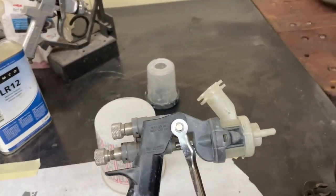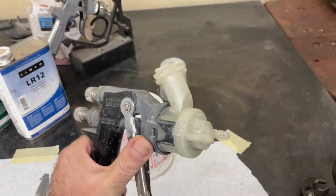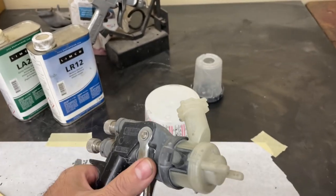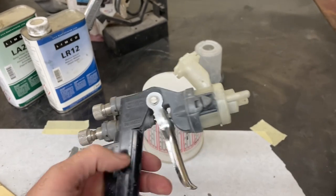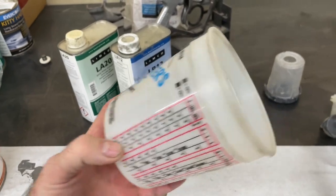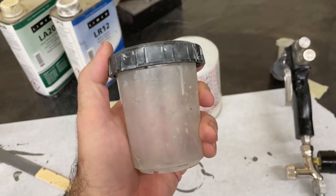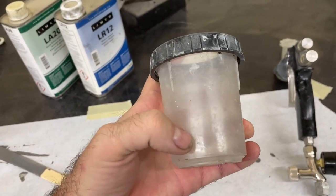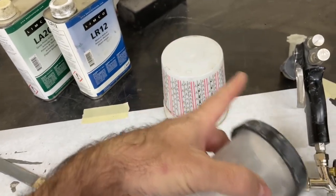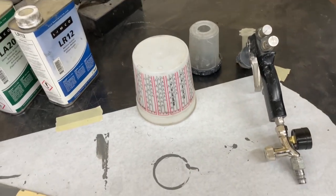I use this 3M system - it actually works really well and it's really easy to clean. I've actually used that tip over and over; they're disposable, so if you need a new one you can just switch it out. I mix in this cup here, and when I'm done I actually clean out the cup and reuse it over and over again. These are the older style - the newer one actually has the measurements built into it, so you can pour it right into the cup instead of having to transfer it. But these are already paid for and I've got a whole package of them, so we're good to go.